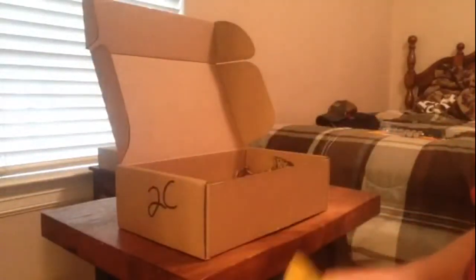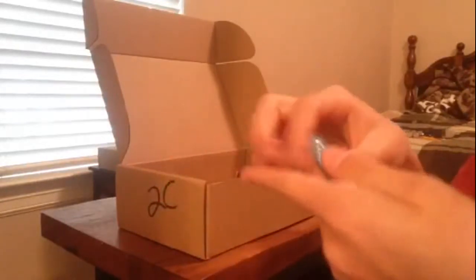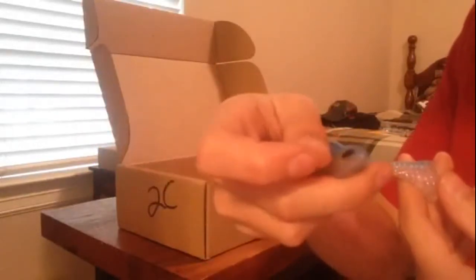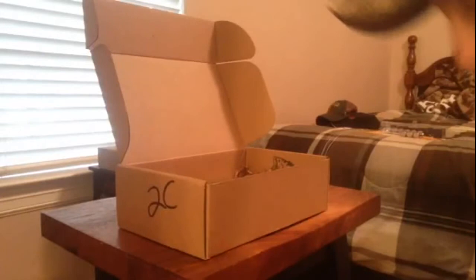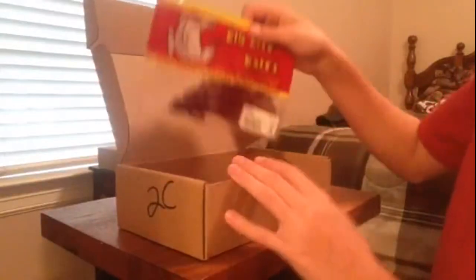Next thing I got is some nice looking swim baits made by Fish Belly. These look really good. Looks to be about six inches. There's a really nice pattern on there — glass eyes on both sides. It has this kind of strange looking tail, but it looks like it puts off a lot of vibration with the boot tail it has. It came with a two-pack of those, and the color — I don't even know how to say it, but it looks like a really good pattern.